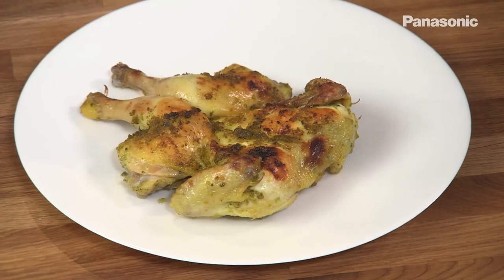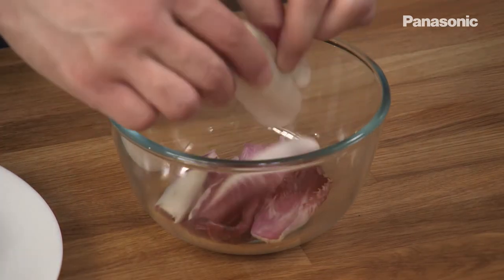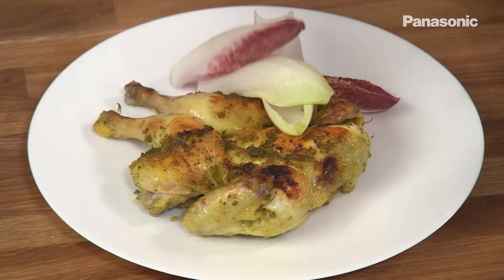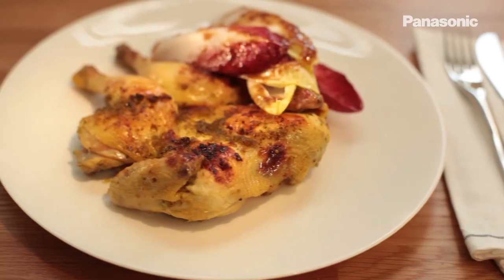Just to finish it off, a fresh salad of red and yellow chicory — just a few leaves. Just to finish that off, some of the mustard vinaigrette. And that is lemon marinated baby chicken with a fresh crunchy chicory salad.